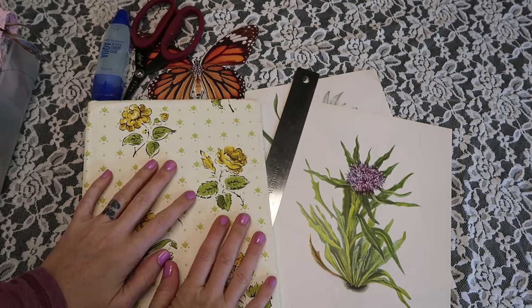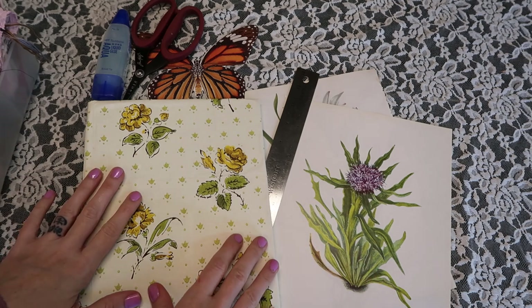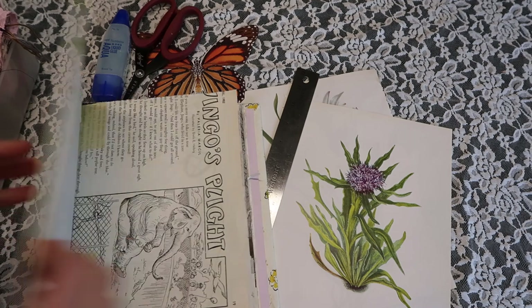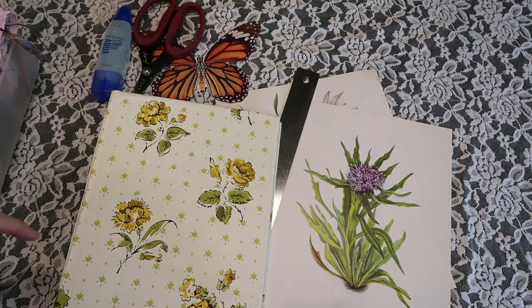Hey crafty cuties, I hope you guys are doing lovely. Today we are going to be working on my new idea inspiration book. If you wanted to see how I made this, it's the video probably right before this so I'll try to link that below.